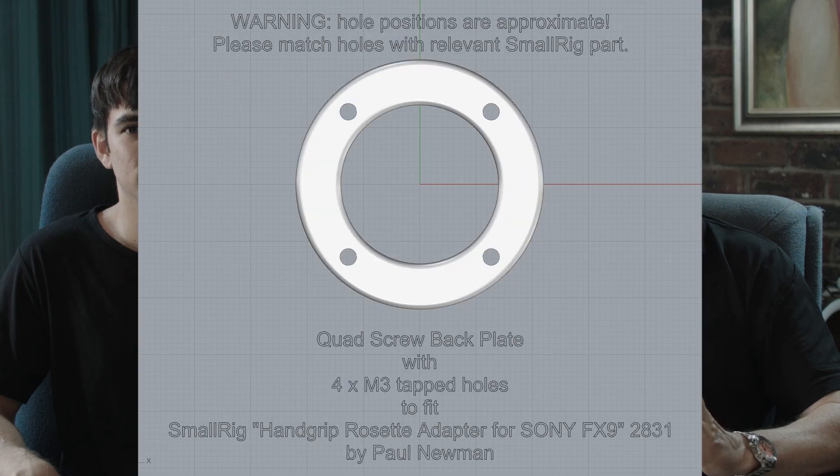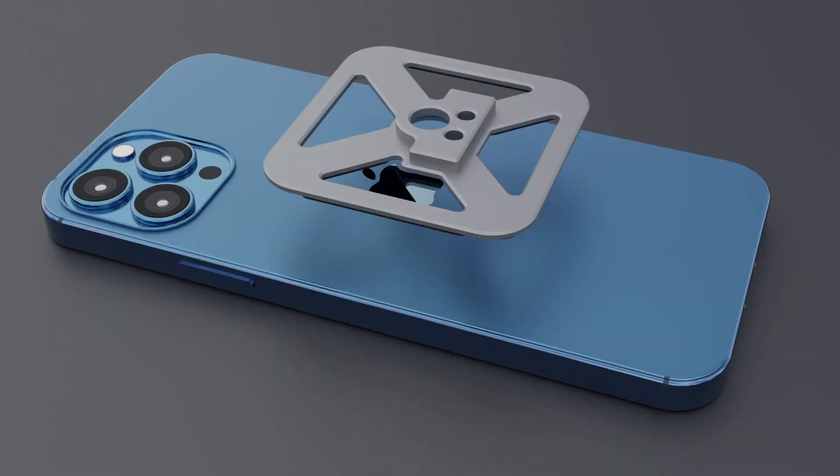Hey, welcome back to Virgil. In this episode we're going to look at our face capture helmet build and give a big shout out to SmallRig. Our helmet rig was constructed from off-the-shelf SmallRig parts, but also some custom engineered parts done by the SmallRig team.